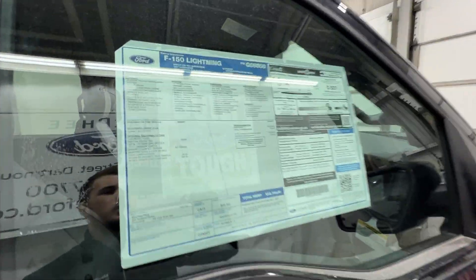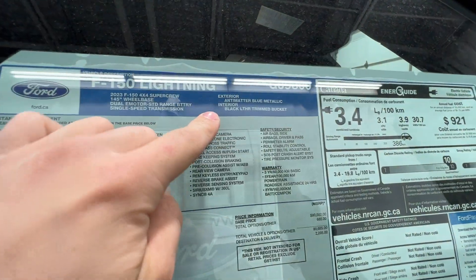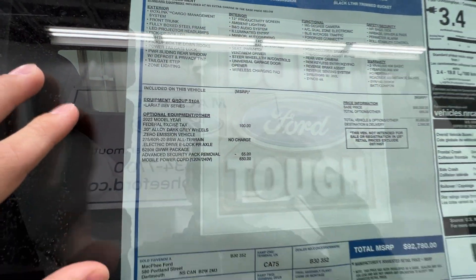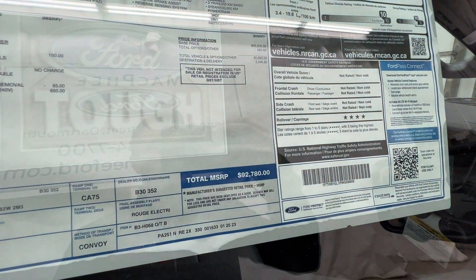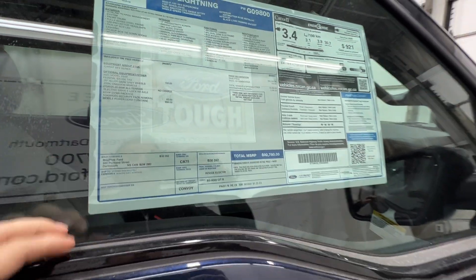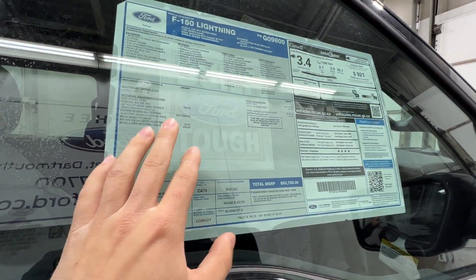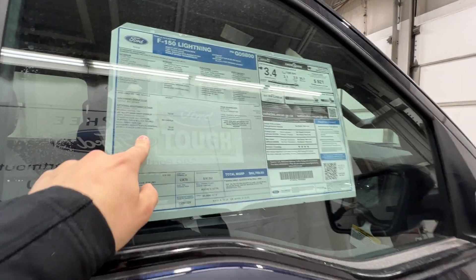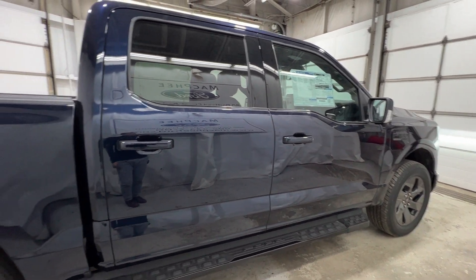Let's give you a look at the window sticker. We have the standard range battery in anti-matter blue with the 510A equipment group and the mobile power cord as really the only option. This one is priced at just under $93,000 Canadian — keep in mind these are Canadian dollar prices, so it may be higher than you'd see in the States. This is actually a very base Lariat without the extended range battery, which is a significant cost saving.